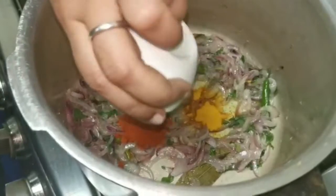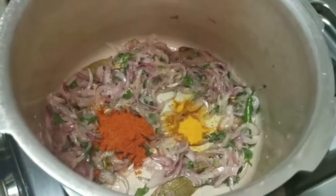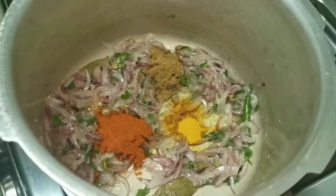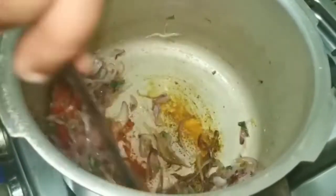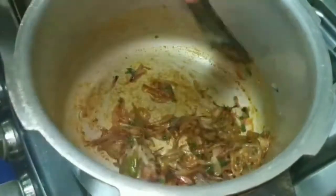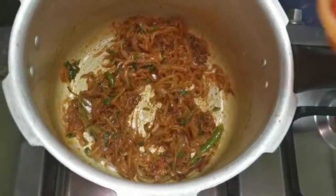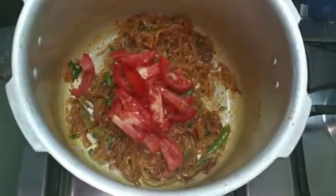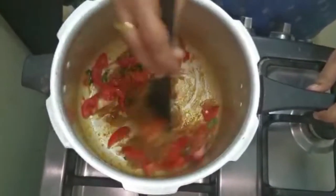Let's put the sauce in the pan. I will add the cream to the hot sauce.